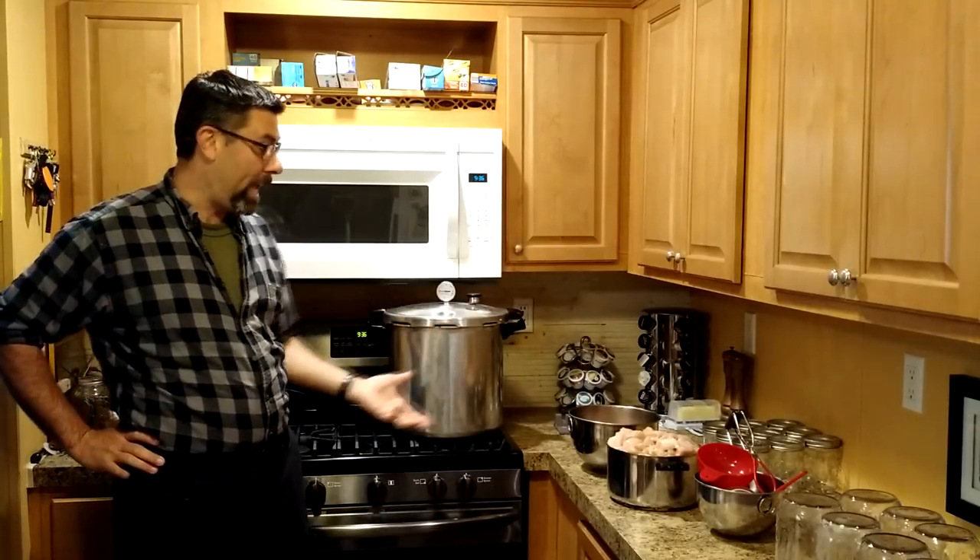If you're going to be a homesteader or you're interested in long-term food preservation, this is going to become a routine, a part of your life. Every couple of months, be it vegetables or meats, you're going to have to do some canning.